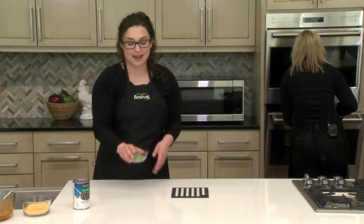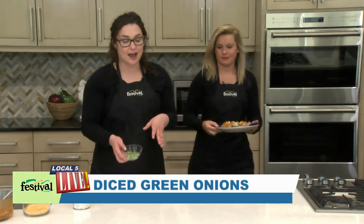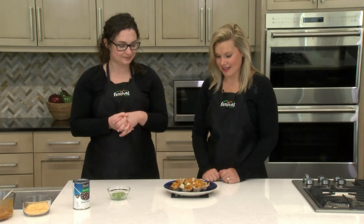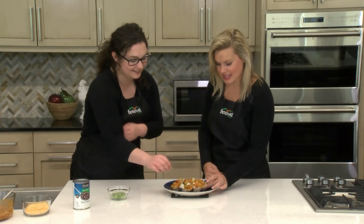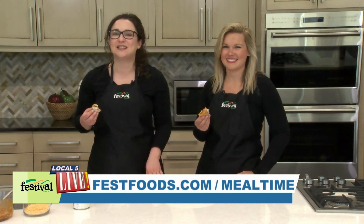Our last ingredient is diced green onions, which you can sprinkle on top. You could also serve them with sour cream, guacamole, or salsa — whatever you prefer for your enchilada toppings. Let's dig in! They smell really good. These taste just like enchiladas — cheesy, spicy, and crispy. Such a perfect little snack. Well, we hope you give this finger food a try. For more recipes and resources from your Mealtime Mentors, visit bestfoods.com.